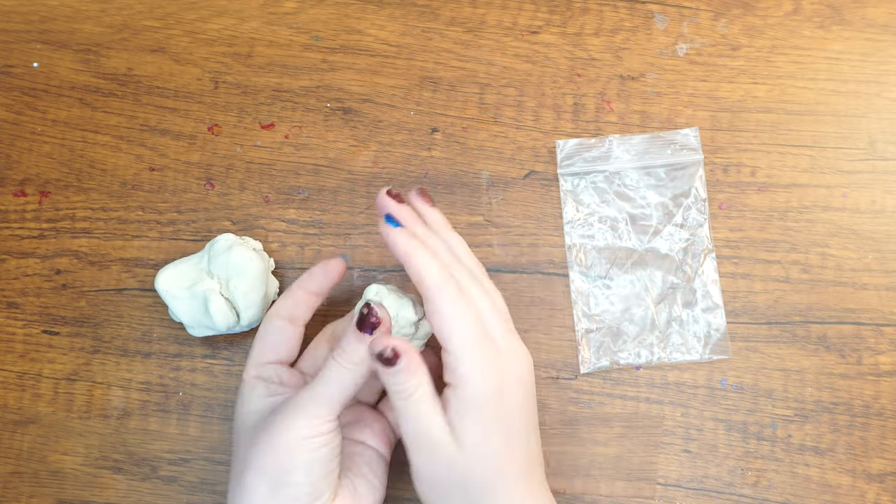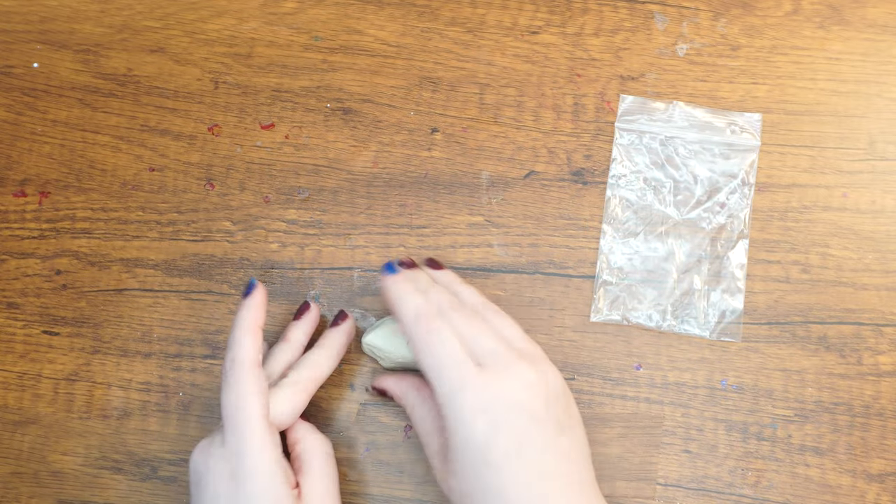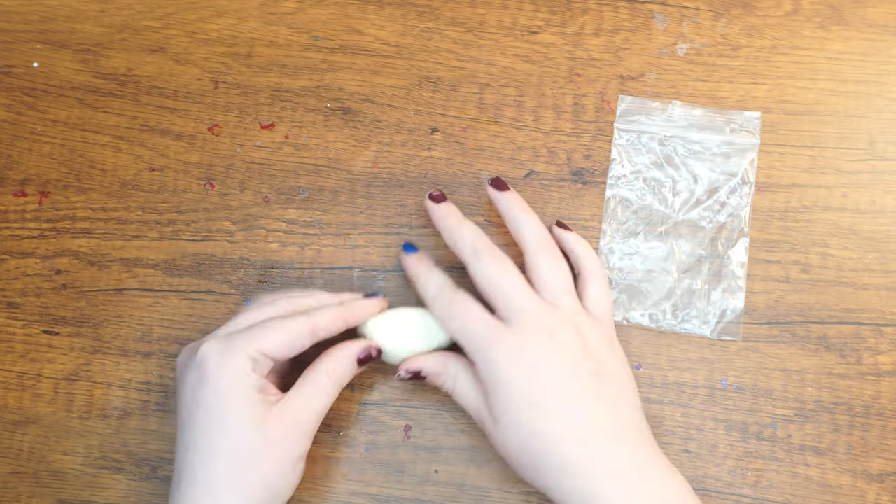Now we are going to form the body of the fish. Take a piece of clay and shape it into an oval that is flat on the bottom, then form a teeny tiny ball for the eye and a small leaf-shaped piece for the fin.